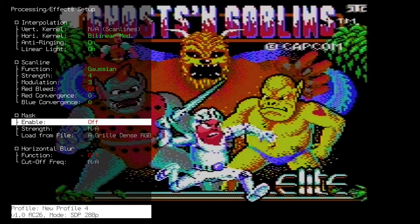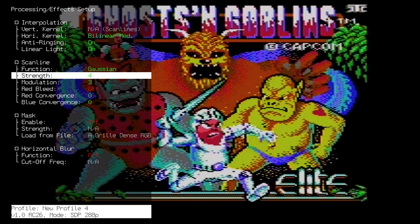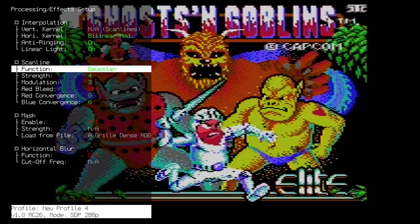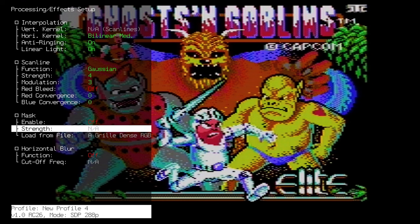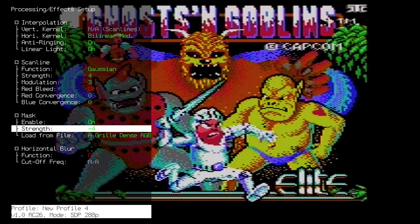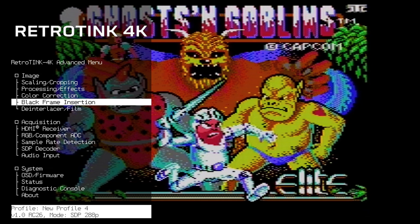What I did find is that when you enable masks and scan lines, you might want to compensate for the picture going slightly dark by turning up the gain, gamma, or brightness and contrast. Saturation can also benefit from a little bit of a boost after you enable scan lines and masks.